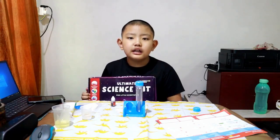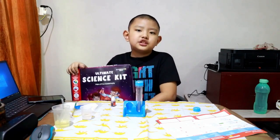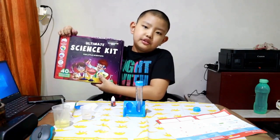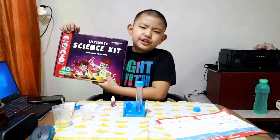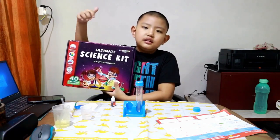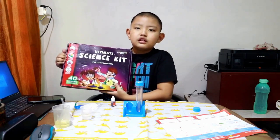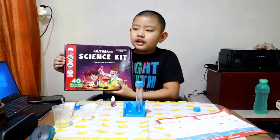Hello guys, today I'm going to show you one science experiment. I got this as a present for my birthday from my aunt — it's pretty cool and amazing. Thanks for the gift!